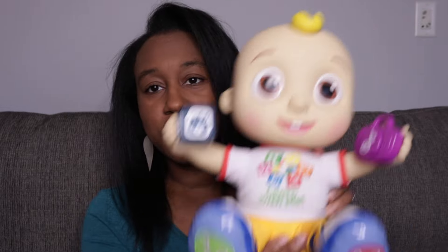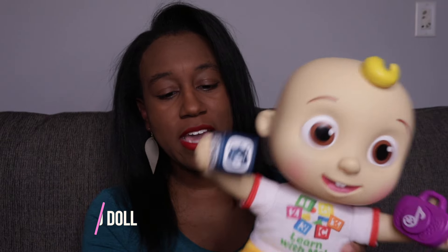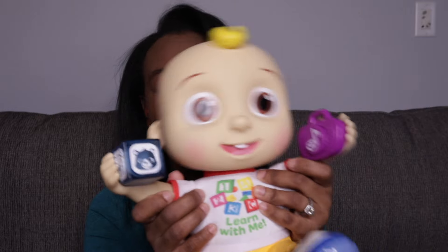Let's start with the JJ Learn With Me doll. He pretty much talks, and Noah really likes this because it's almost like he has a friend in the house. Noah's the only child, so besides Cooper our dog, he doesn't really have anything else that's more lifelike and resembles him. JJ talks, so I'm going to press all the different parts — his feet talk, his hands talk. Let's get right into it.